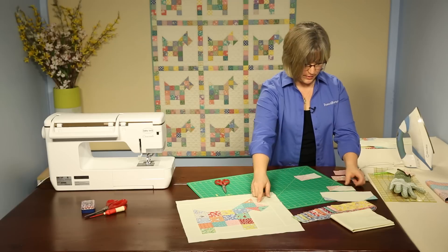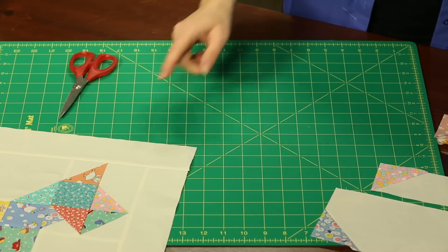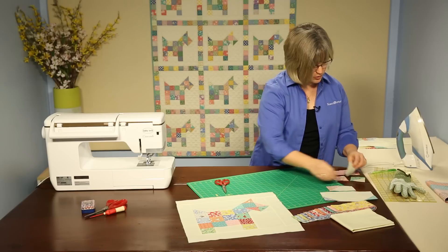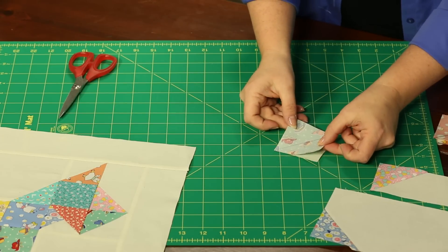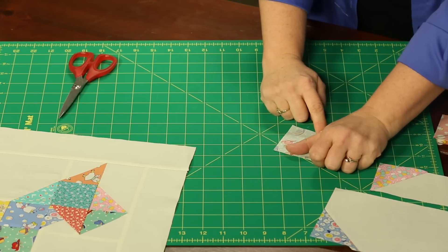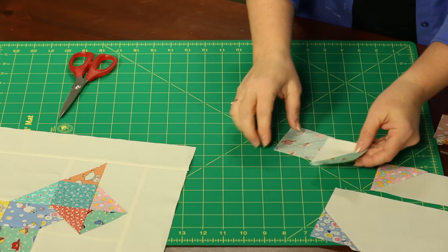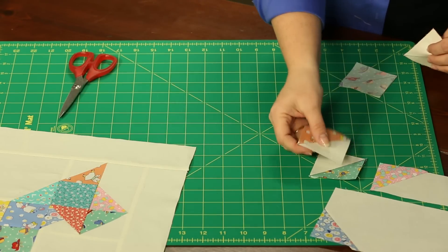So we have the piece that goes right above his nose. Next, we need to create pieces that will form his ear and the chin of the dog. These pieces are created with a background square and a print square — again, the diagonal seam method. Mark corner to corner, stitch, and take away part of that triangle, just like before. Press out, and we will create ones for his chin and the pieces for his ear.